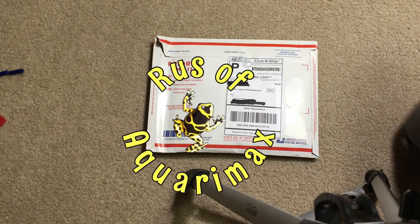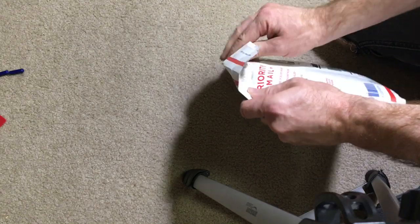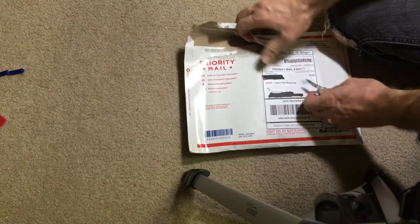Hello, everyone. Russ of Aquamax here. Wally Kern at Supreme Gecko recently sent me this package. I'll be opening this up. Oh, he taped it nicely. There we go.